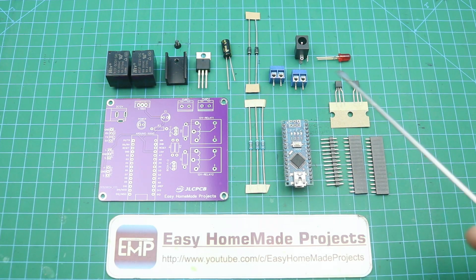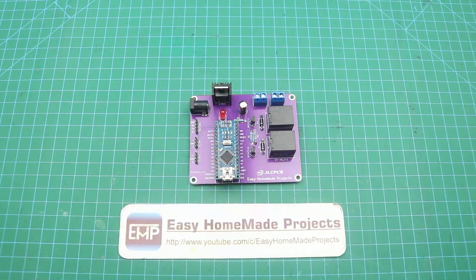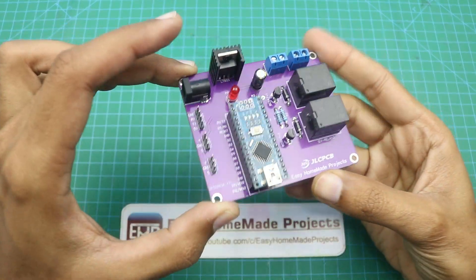Now I will solder all these components to our new PCB. The component soldering is now done, as you can see here.